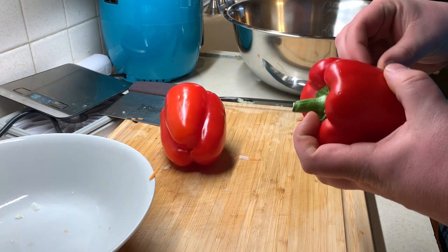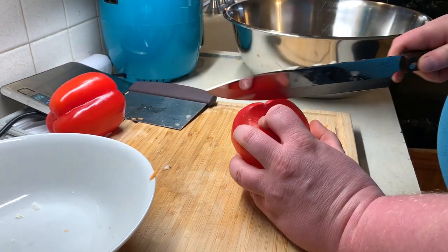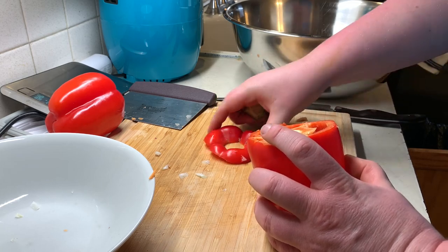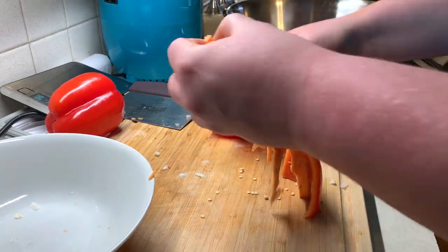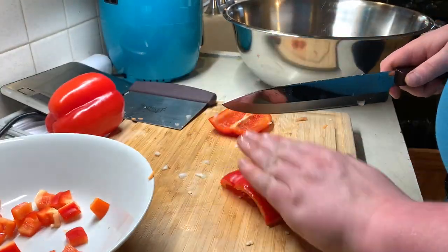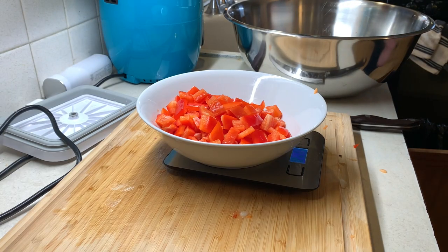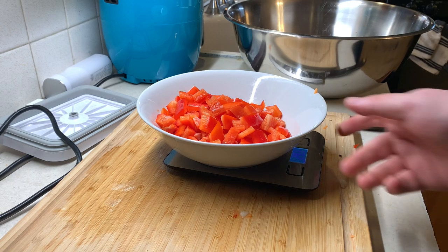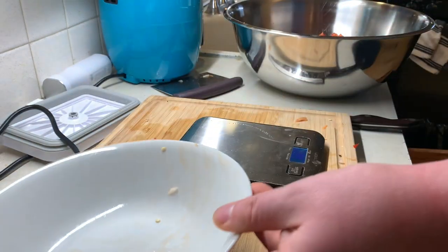I've got two red bell peppers here — take the sticker off unless you want to eat the sticker, but sometimes it helps, you never know. Same thing, give these a nice dice — another thing I'm not too hot at, so bear with me. That gets us to 293 grams.